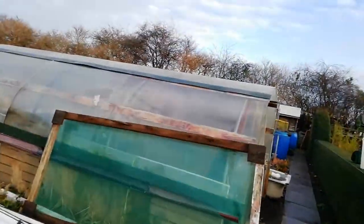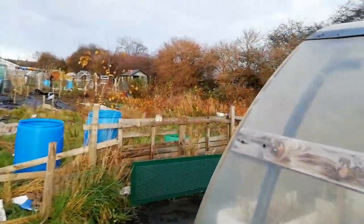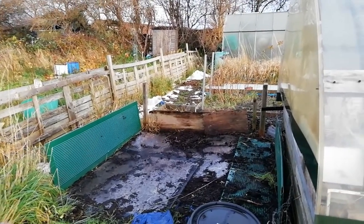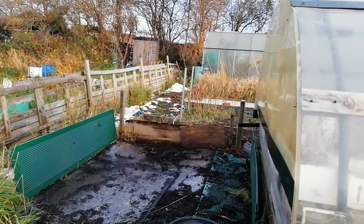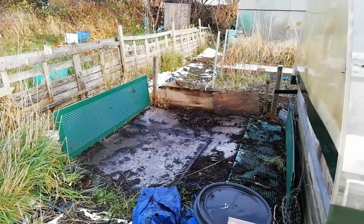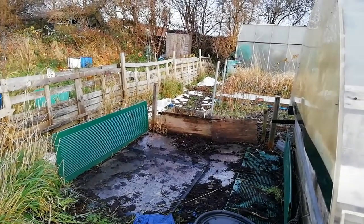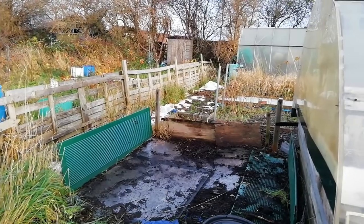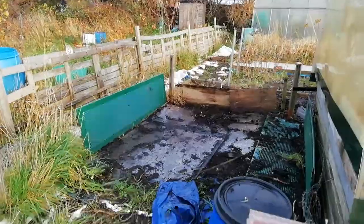At the end of the polytunnel I had a gap at the end which I used to put on my leaves — so I've cleared all that out. I'm not going to put the leaf mould on there again, I don't think — I'll do something else with that. There's a bit of perspex on the floor which helped, but the problem is when you put the weeds down, the weeds grow underneath — you end up chopping the weeds' roots and mixing it in with the leaf mould.